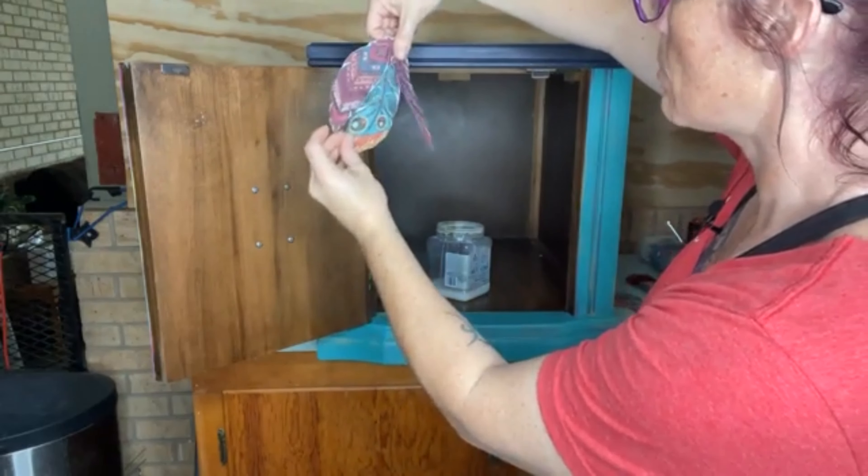A lot of the decoupage papers have a full floral scenery or a design, and those are great to use without having to cut them up. I've used the Colorful Tiles on another boho cabinet — those are perfect. I cut them up and put them on a window of a door to make it look like stained glass. There are so many different things you can do with the decoupage paper.